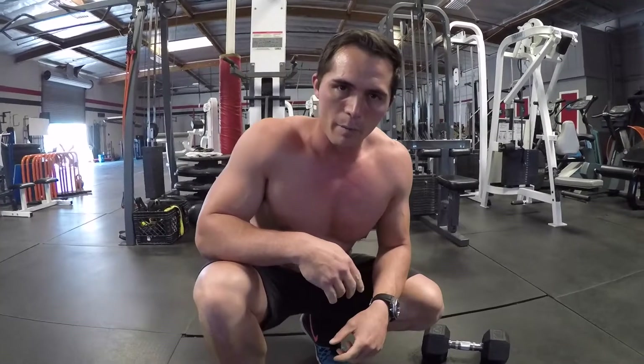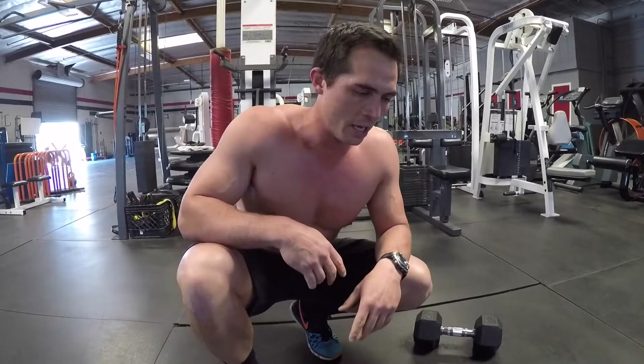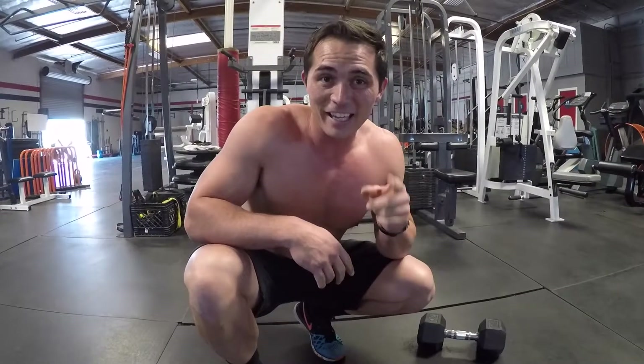And if you guys want, you can add in some push-ups or some mountain climbers as well. You want to step up your core game and you're looking for a challenge — freedom crawl. Dumbbells, some valve slides or some furniture slides, and get after it.